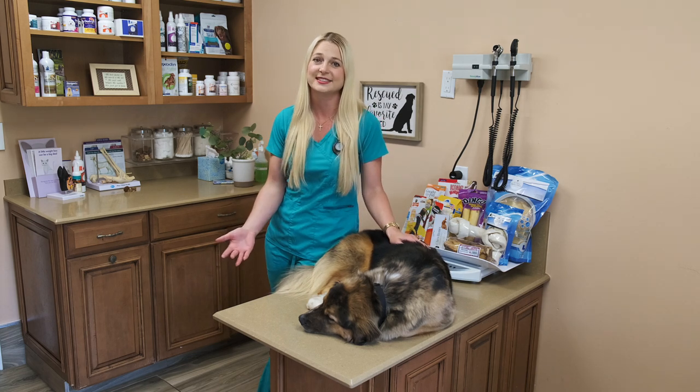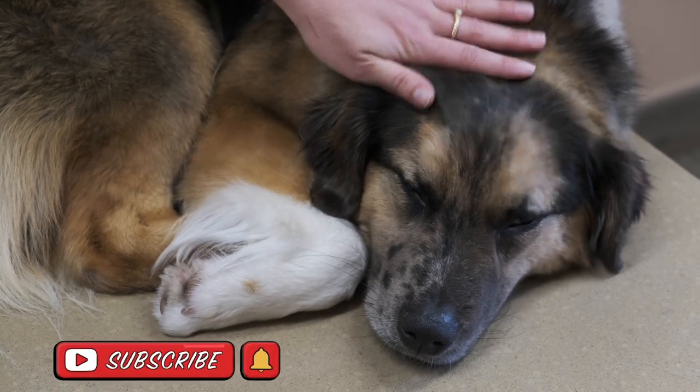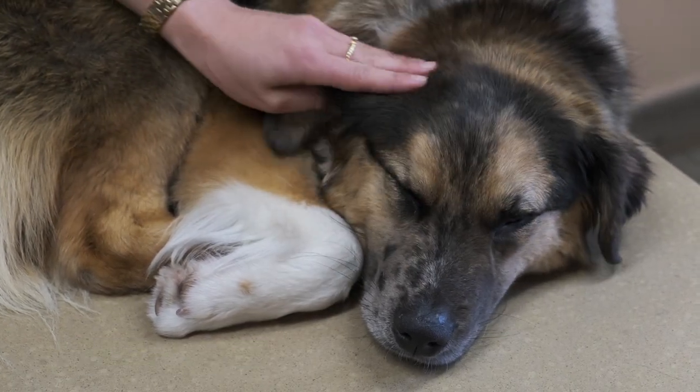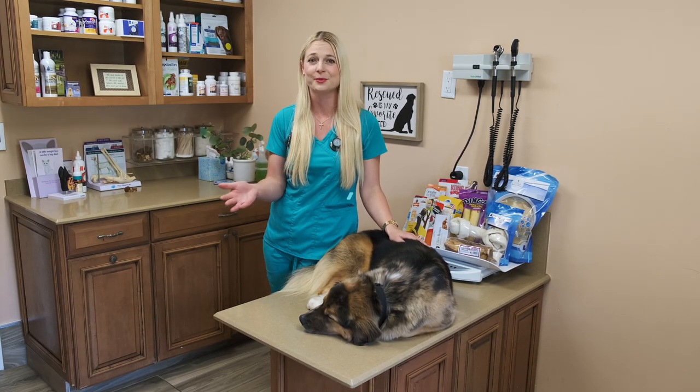Share this video with your friends, and also remember to hit that bell and you'll get a notification every Thursday at 5 o'clock that I'll be posting another veterinary video. I hope to see you guys all back here for some more.